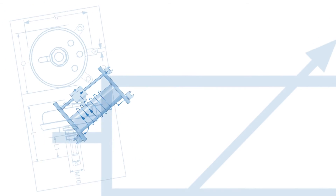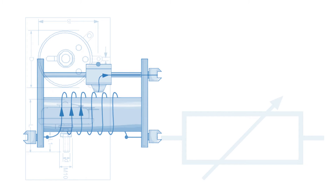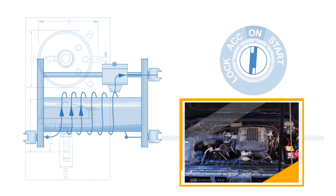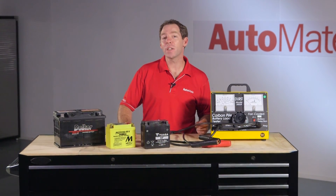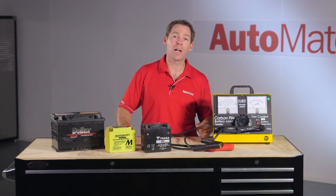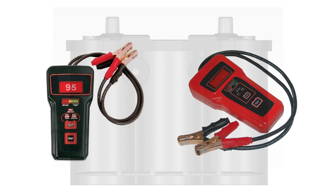A carbon stack is simply a variable rheostat that can apply a large load to the battery. The load simulates what may be expected of a battery during engine cranking conditions. This is a far better way to test a battery than using a capacitance or state of charge check using a smaller handheld meter. These type of meters simply check the voltage and resistance and using an algorithm display the service condition of the battery.